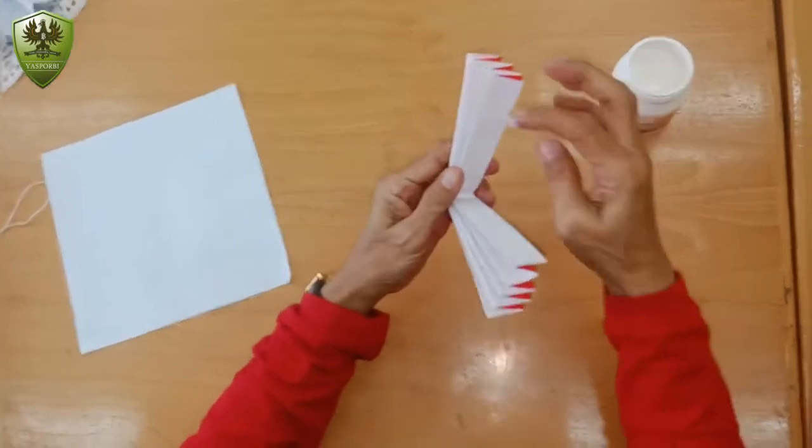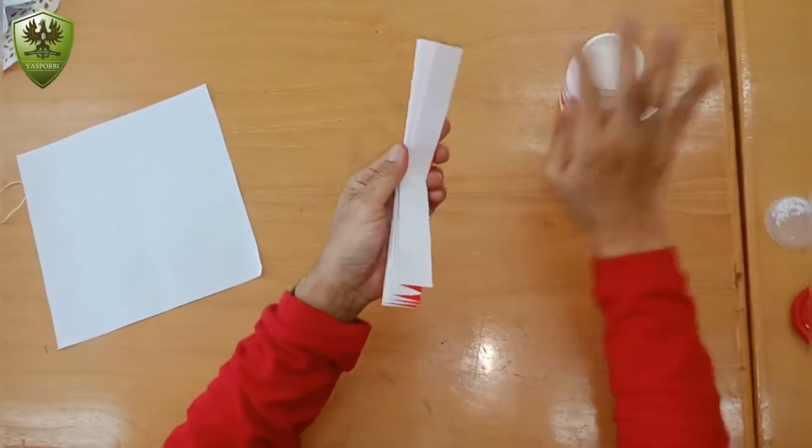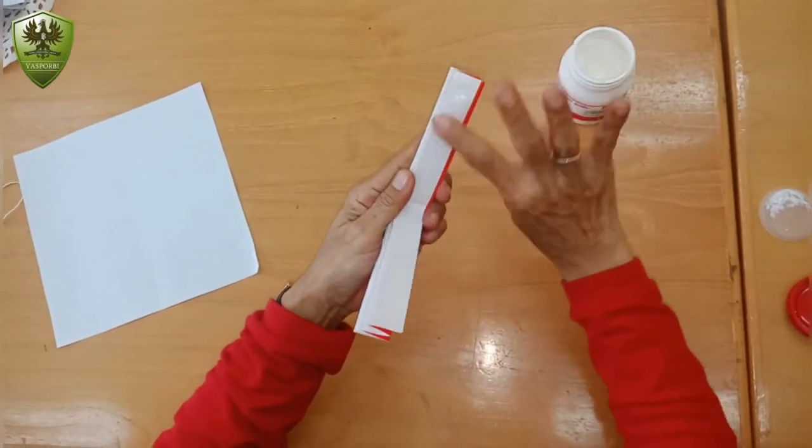Okay, after that, you should put the glue on the white side like this.